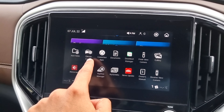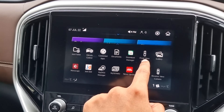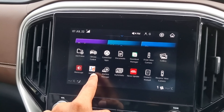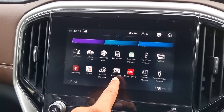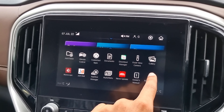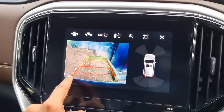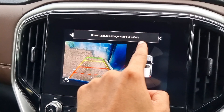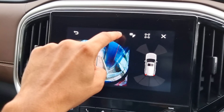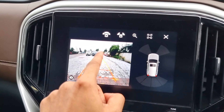Other options include SOS, roadside assistance, valet mode, notifications, help, radio, My Drive, USB, Bluetooth, iPod, and video. The home screen options allow adding folders, climate control, connected apps, documents, download manager, front view camera, and gallery.